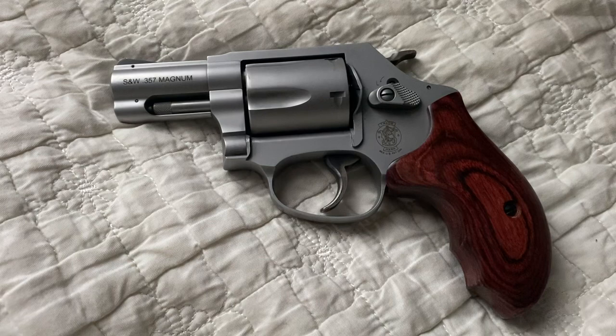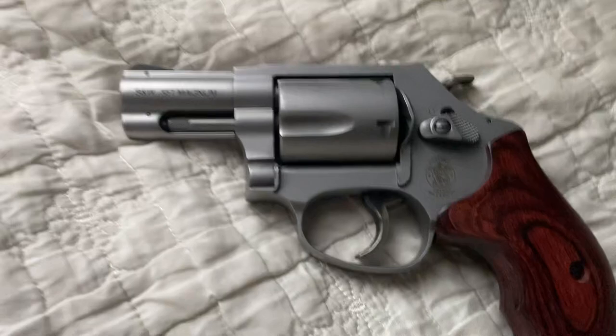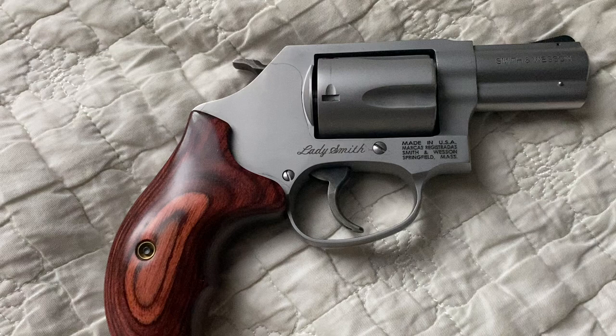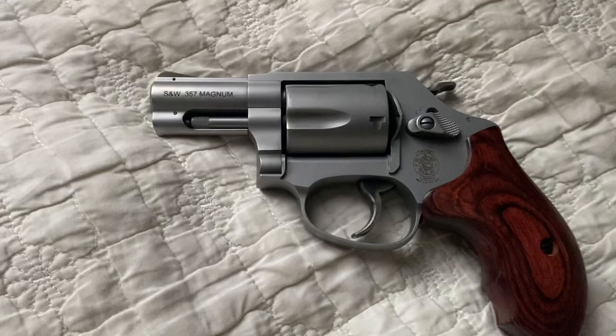What's going on everyone? I thought I'd just make another review about the latest member to my little firearm family. This is a Smith & Wesson 357 Magnum Model 60-14 Ladysmith. When I had the privilege of being able to shoot it at a local range that they had it available for, I just fell in love with it and knew that I had to have it. This is the first revolver that I've ever owned, and I'm glad I can say that it was a Smith & Wesson.